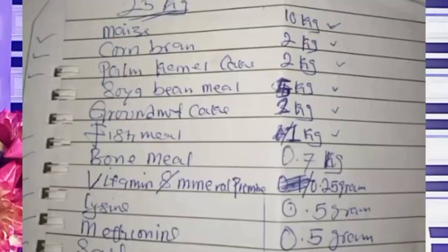So the number one ingredient is maize — maize is very very important in feed formulation. Maize: 10 kg. The number two ingredient is corn bran: 2 kg. The third one is palm kernel cake: 2 kg. The fourth one is GNC: 2 kg. And the fifth is soya beans: 5 kg.